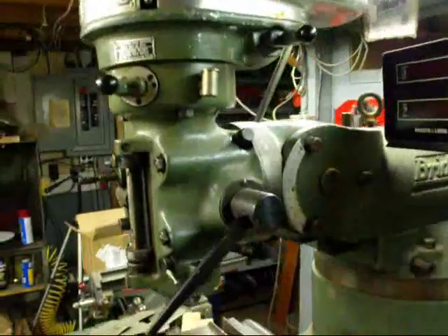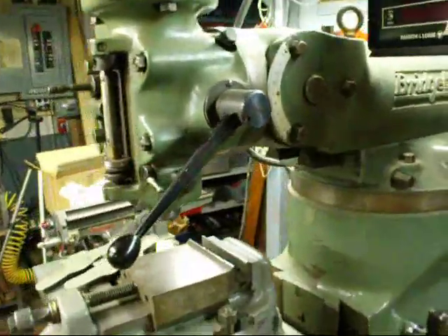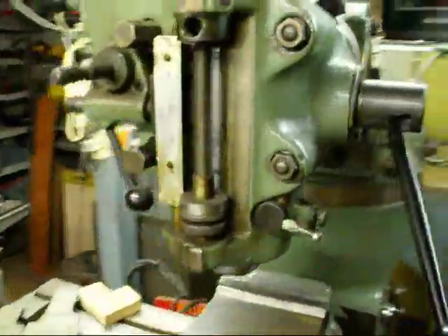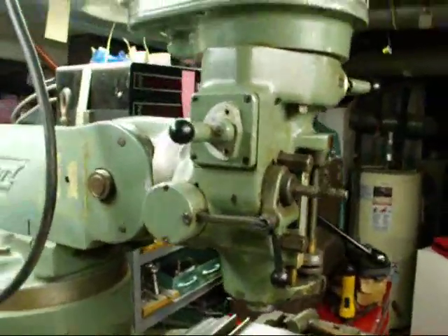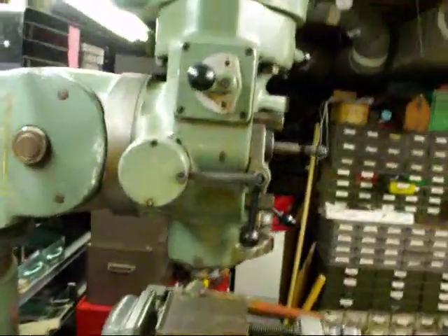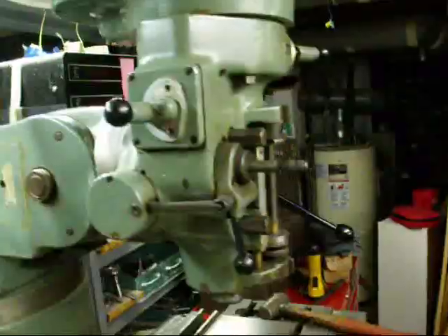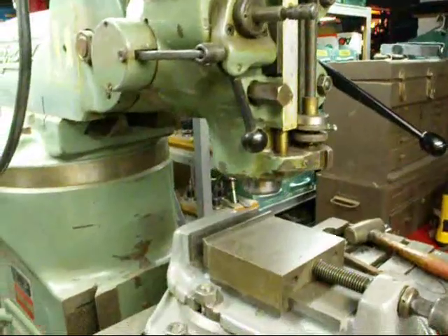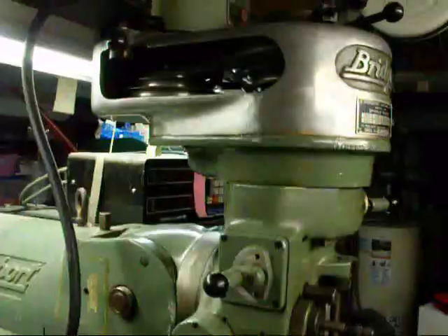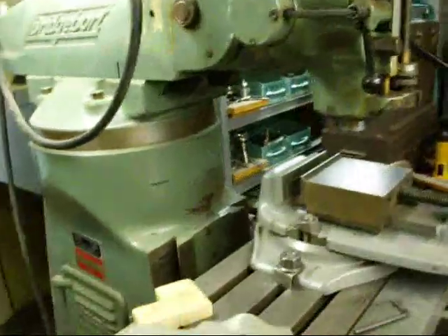Be sure and turn off the electricity when you're working on this thing. This was about a 90-minute job and I did manage to do it all alone. We're going to fire it up and give it the acid test. I had to turn on the phase converter and now we'll turn on the motor — and she's running smooth and is ready to use.